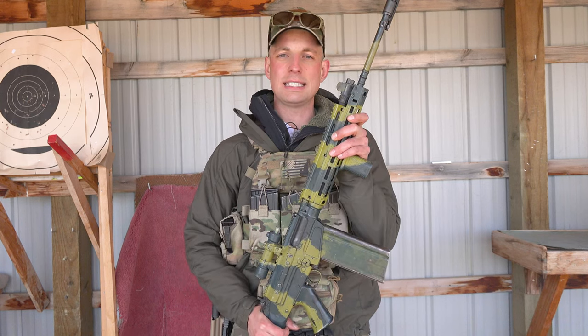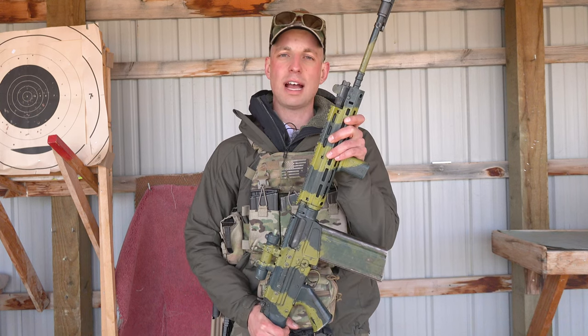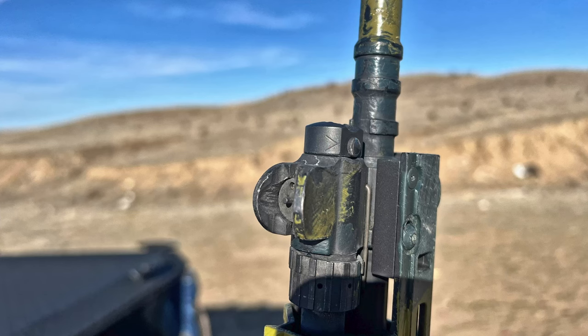The next thing we're going to look at is the gas plug. Ensure your gas plug is properly seated and not on the grenade setting. Otherwise the rifle will not work.